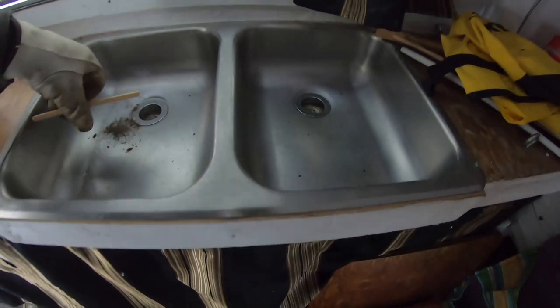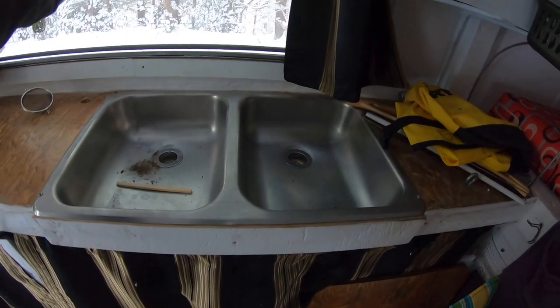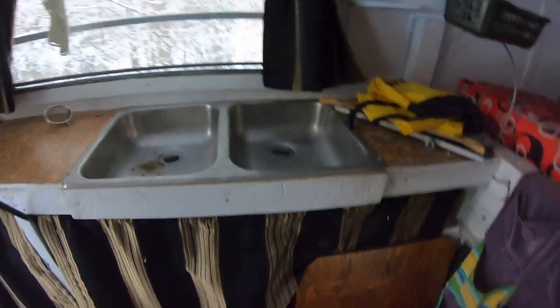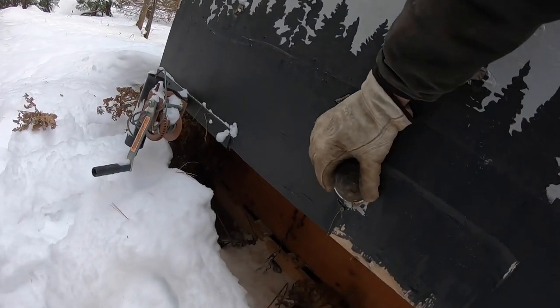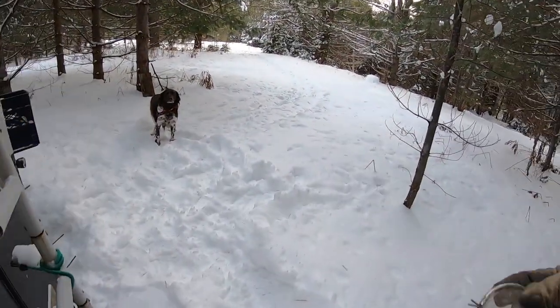This sink here is basically an old camper sink — it came off the same truck camper all the windows did. It drains directly out the side, so anything you're rinsing goes right outside. The plumbing is simple — two drains into one and then outside. Outside I have a little strainer that mounts right over top of the drain pipe, which doesn't allow any critters or insects to get back up into the camper through the drain.